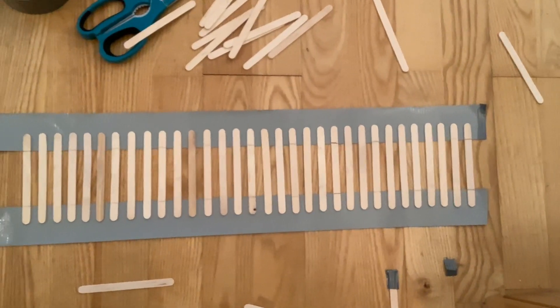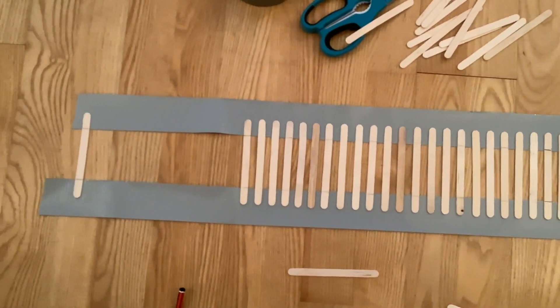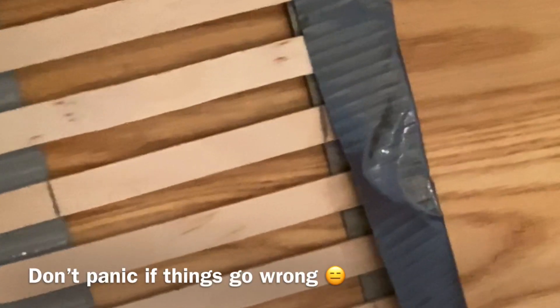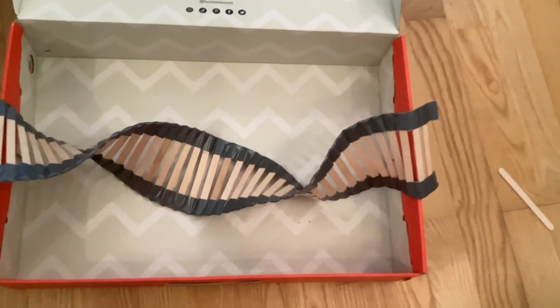To keep the helix flexible you need to leave space and have the sticks roughly the same distance from each other — be careful, the tape is super sticky. Then you need to fold over the tape as you can see in the video. If things go wrong don't panic and try to undo the bit that went wrong. Do each side in turn and then you should test whether it can be twisted.